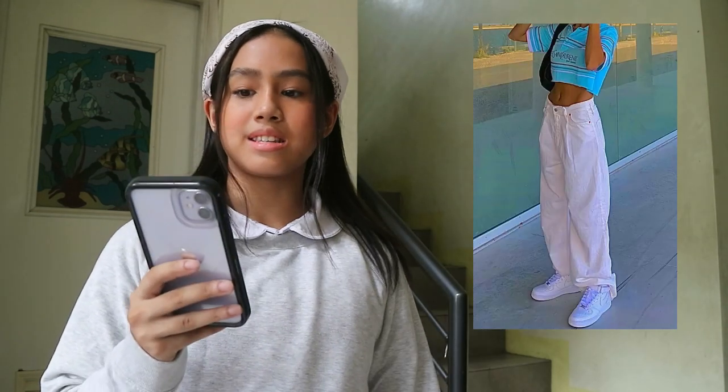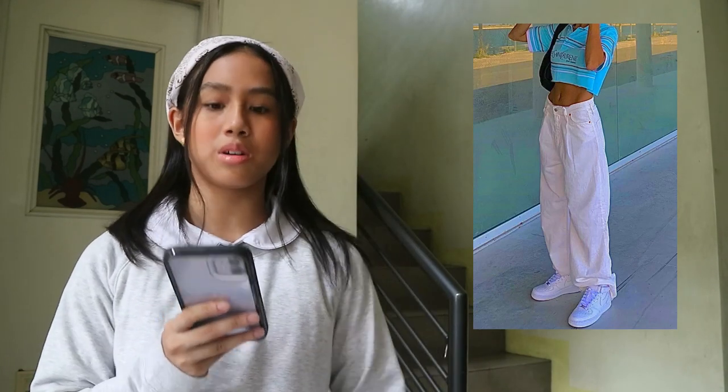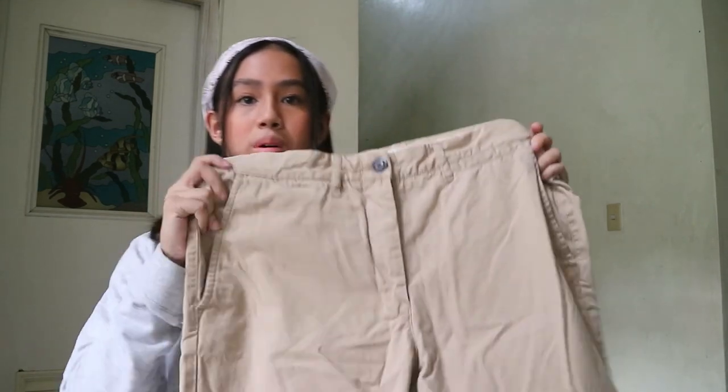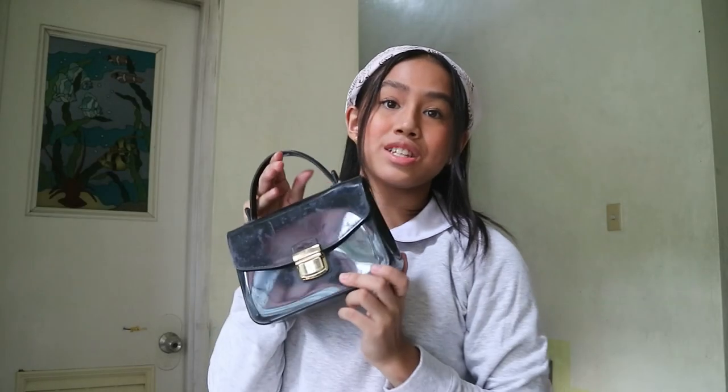So here is the second outfit. It's a blue polo with white cargo pants, Air Force Ones, and a small black bag. So here's the outfit. I have this blue cropped polo. I don't have white cargo pants, but I do have brown, like khaki. So here are the huge pants, and then here's the same bag as before, and I'll be wearing Air Force Ones as well.